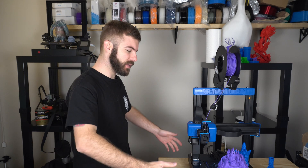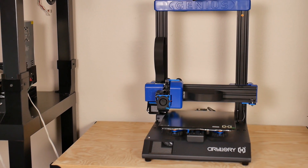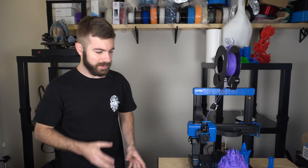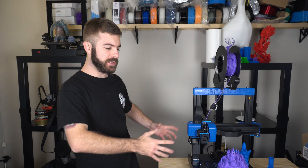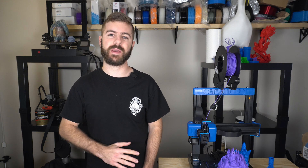Hey, what's going on guys? Daniel from ModBot here, and today I am super excited to bring you a review of the Artillery Genius 3D printer. I've had this printer for a couple weeks now and I've done some pretty awesome prints on this machine, totaling somewhere between 60 to 80 hours. I'm here to share my experience and to see how this machine matches up to its bigger brother, the Sidewinder X1, which has been one of my favorite 3D printers of 2019. So without further ado, let's get into the video.